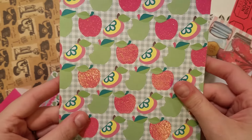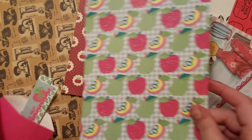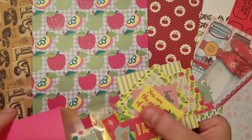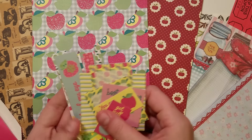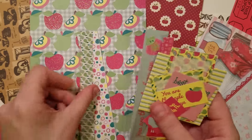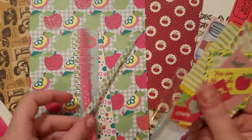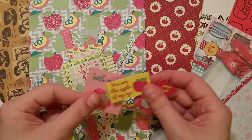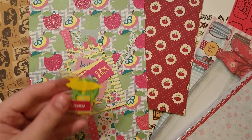This was the sheet that matched the fruit collection she sent, and then I pulled out a bunch of the cut aparts that she can mix and match. There are some border strips, some little journal card style cut aparts, apple themed.